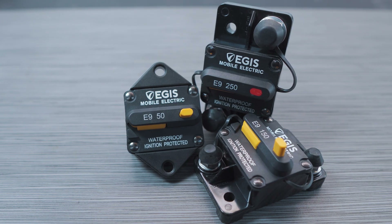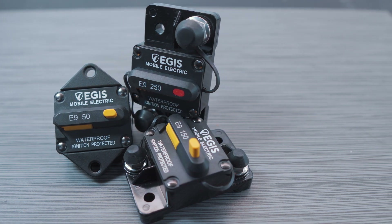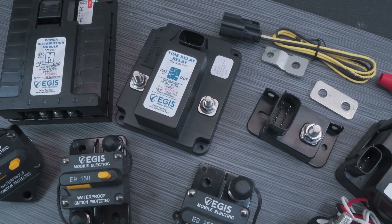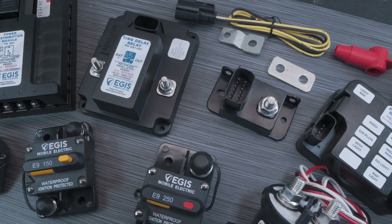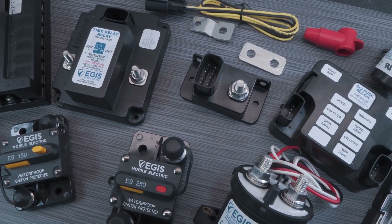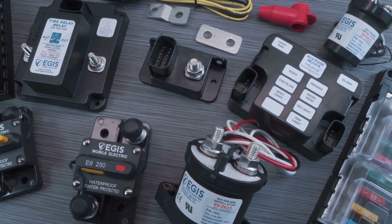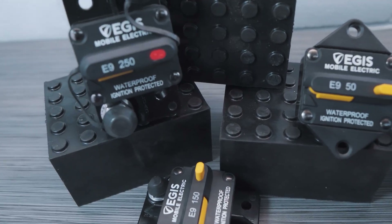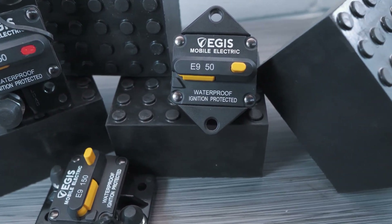In conclusion, we have looked at the specifications, rated current capacities, and some installation considerations for these tough and proven circuit breakers. This product as well as other electrical system products are readily available from our distribution partners across the globe. Please visit our website at www.egismobile.com if you need any assistance in finding the closest distributor or sales representative to you. Thank you for watching, and we look forward to providing you with the great customer support that our customers have come to expect. Thank you, and until next time, bye for now.